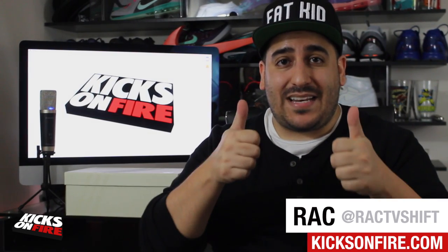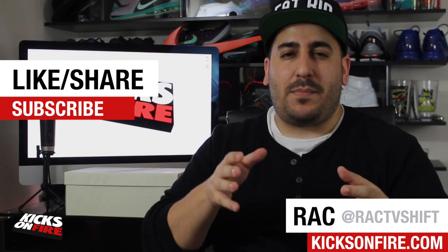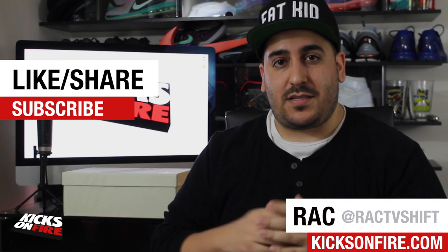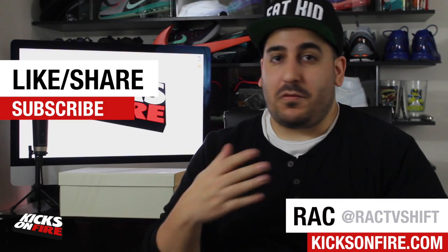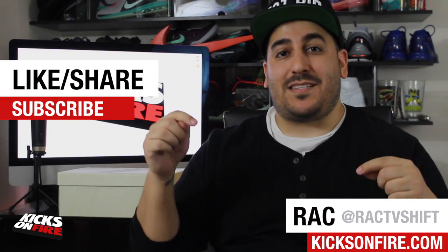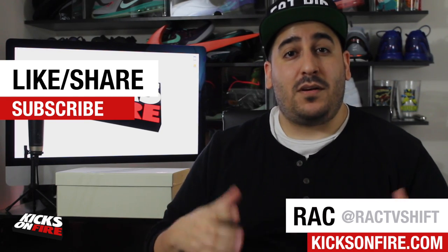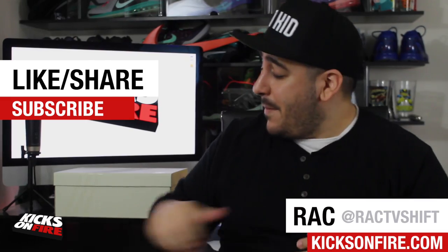Before I do that, go ahead and give this a thumbs up because these are actually popping up online and we want to make sure people on the fence about buying them have a chance to see them before making their purchase decision. If you're enjoying all the new content here on the YouTube channel, make sure you hit that subscribe button — that's going to let YouTube know you want to see our new content when it's available.